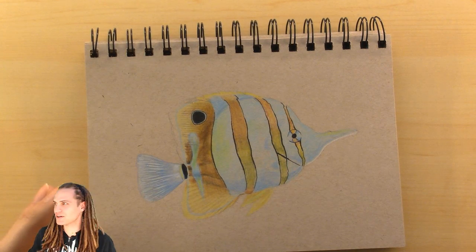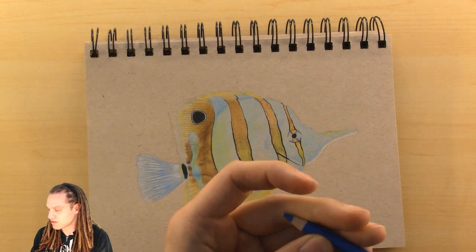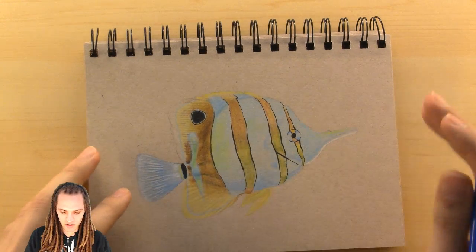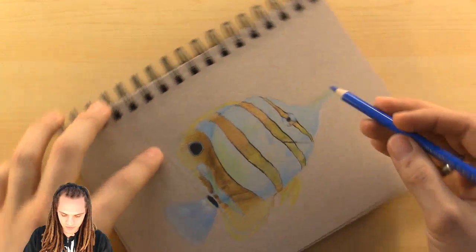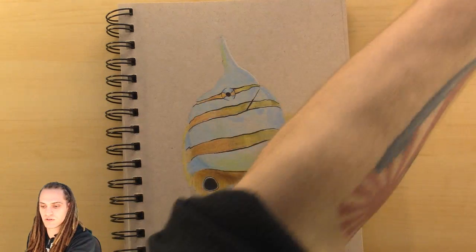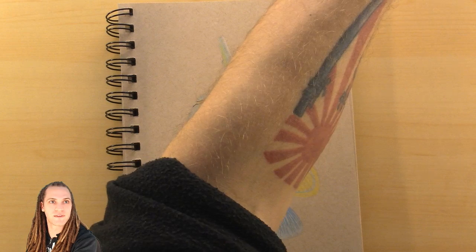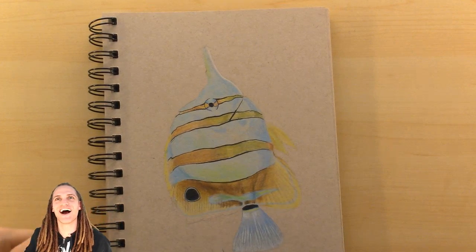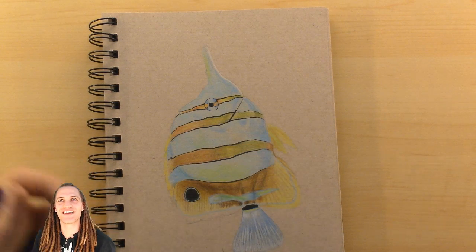Let me grab a pencil really quick — let me double check the color. Yeah, this is the pencil I want and I'm just going to start drawing some scales on this fish.